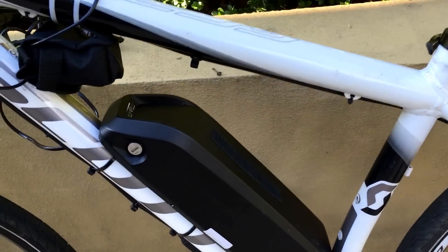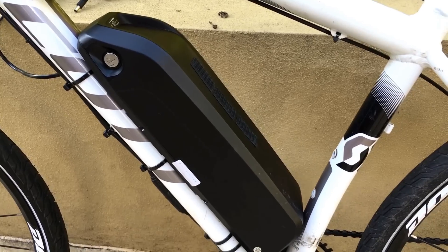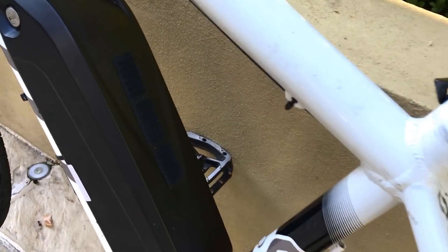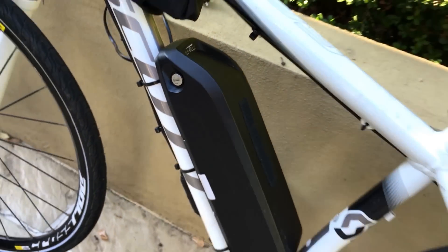This is the battery. As I mentioned, there's a 14 amp hour battery and it's key locked here. I'll show you that now.